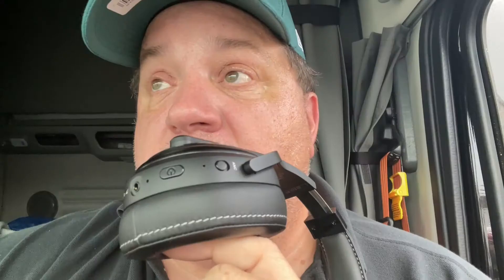Rand McNally ClearDryve 220 — let's go trucking! It's finally raining — we need a good shot of rain. Check out the Amazon links if you're thinking about buying this or buying it at a truck stop. Hope everyone has a great day. Make sure you thumb up the video. If you have any comments, questions, or concerns about the Rand McNally ClearDryve 220 or the Blue Tiger Elite, leave comments below. I'll leave links for Amazon below. Thank you for watching — have a great day. Bye-bye.